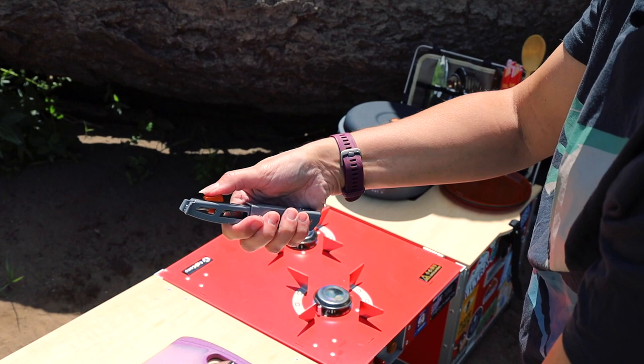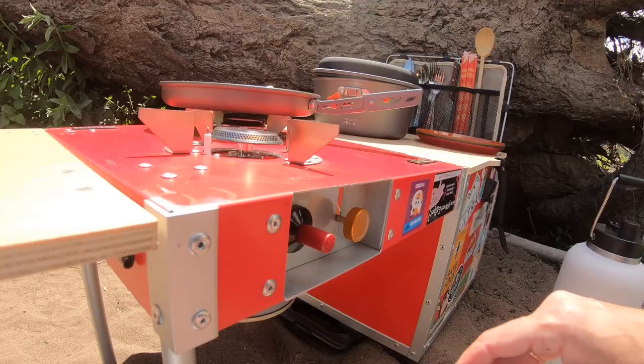The handle folds up and you can just pop it open and pull back on the orange. Slide it into the pot very gently. There you go — done.